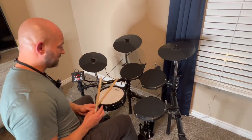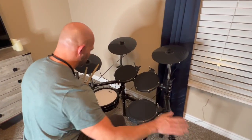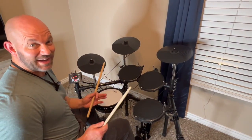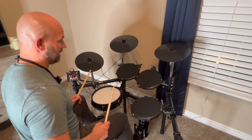So let me go through some of the different kits. First of all, the quality of it — this thing is very sturdy and very stable. It's fun to play. I've just been messing around for a little bit, but I'm super impressed with this kit.